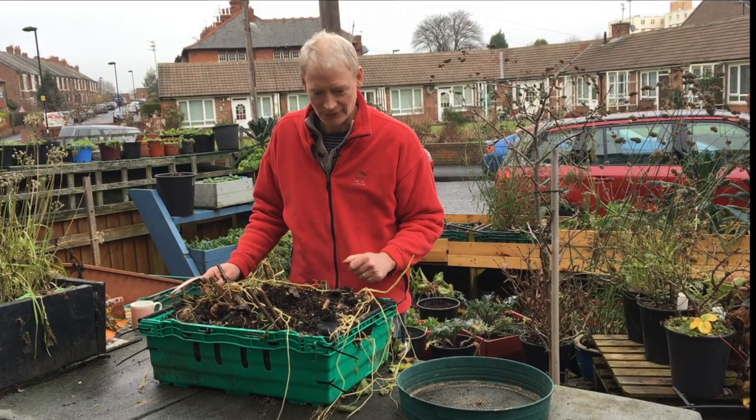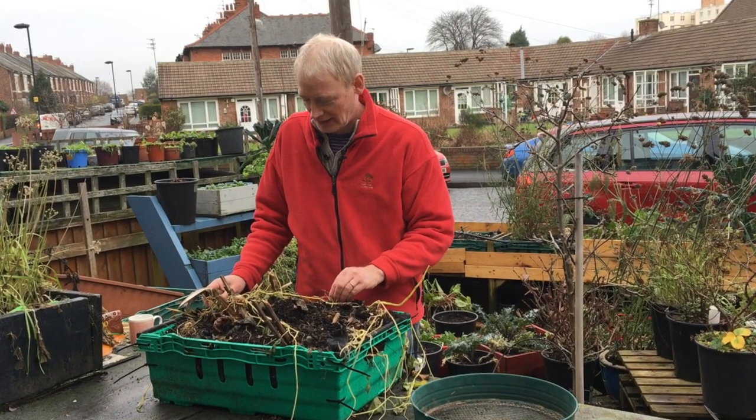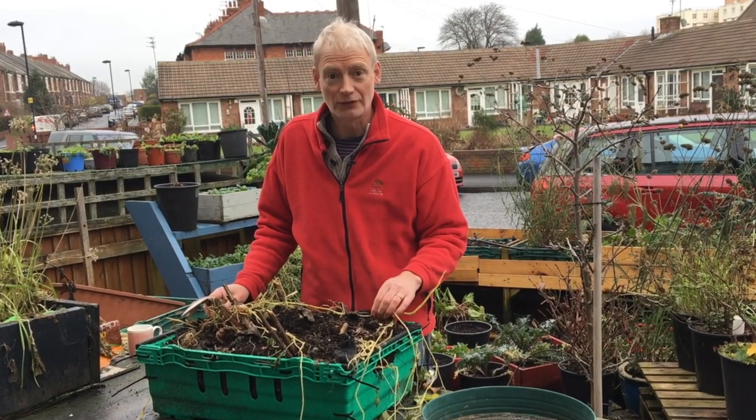So here we are, it's the middle of December. Everything is quite died back as you can see. And what we have here is some Jerusalem artichokes.